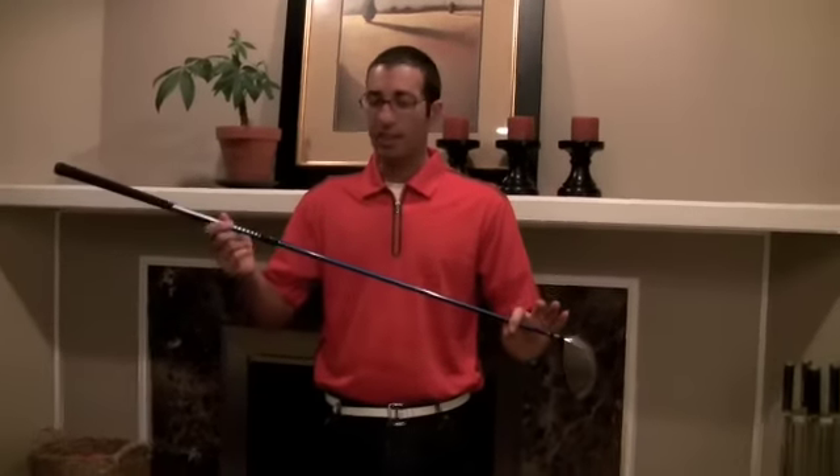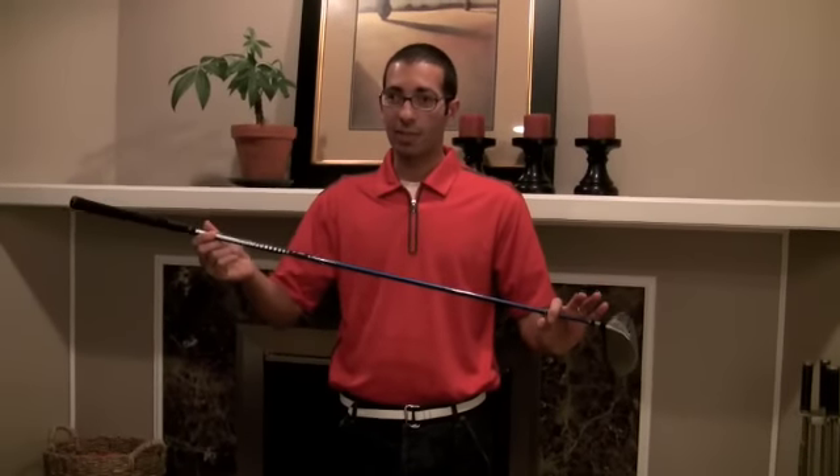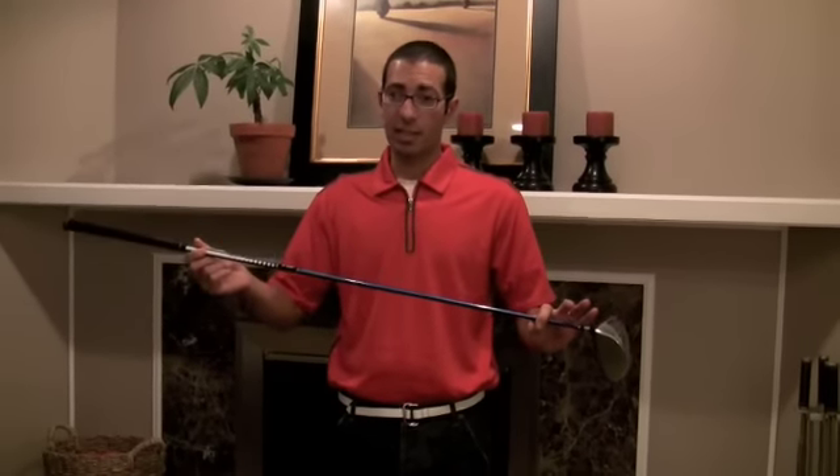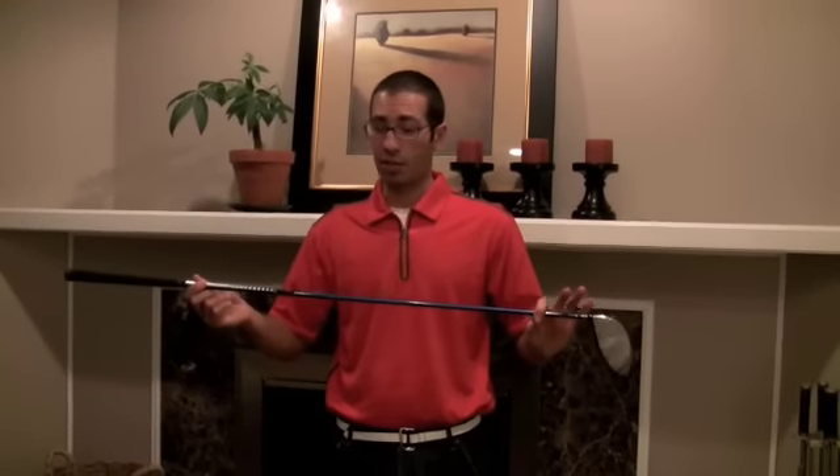It comes equipped with a Tour AD YS graphite shaft that's 56 grams, which is nice and lightweight, so you're going to get a lot of swing speed and really be able to crack the ball with this.